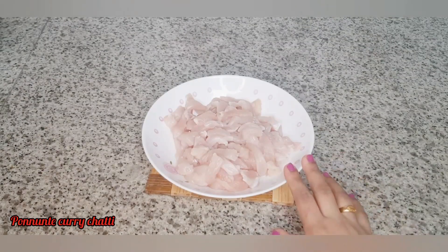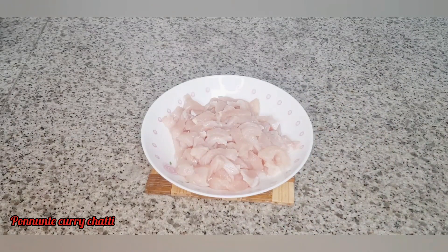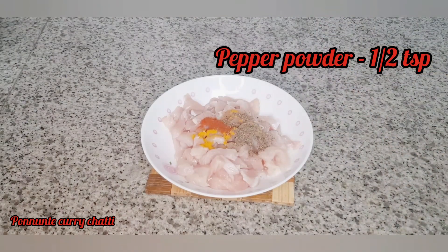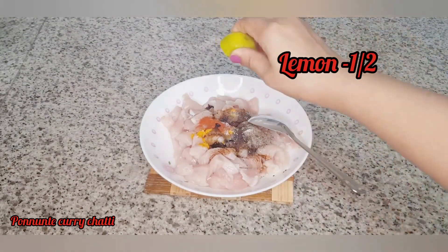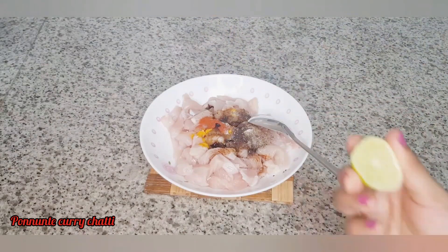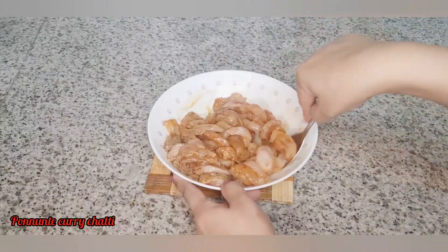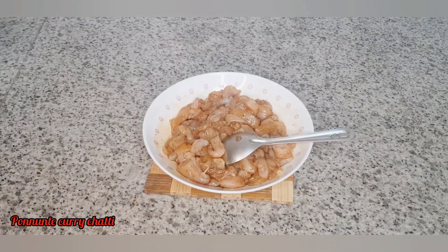I am going to cook 400 grams of chicken. I am going to cook it with soy sauce. I love the soy sauce. We will cook it with soya sauce and chicken masala.